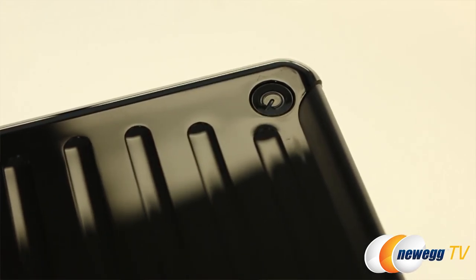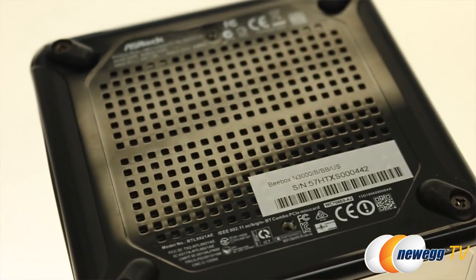On the top you have your power button, and down here on the bottom is all the ventilation. When it comes to placement, you've got three different options: you can mount this with the included VESA mount, position it horizontally, or the recommended vertically, because that allows for better heat flow.